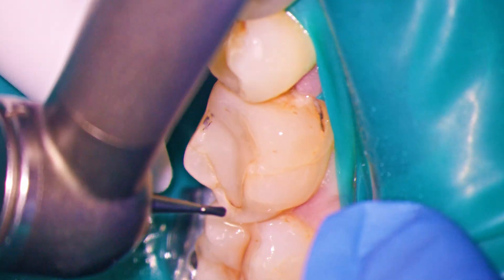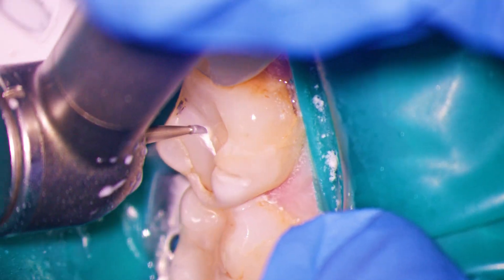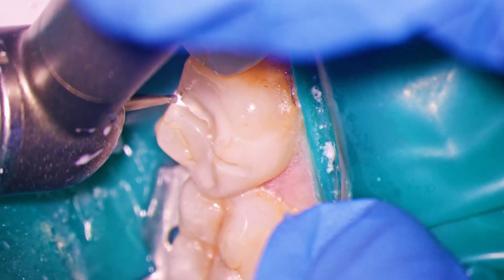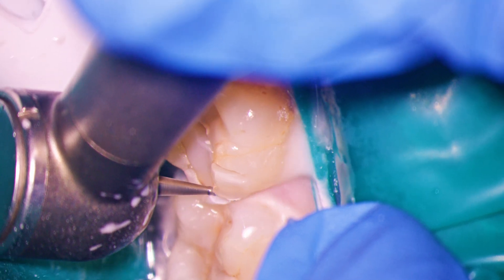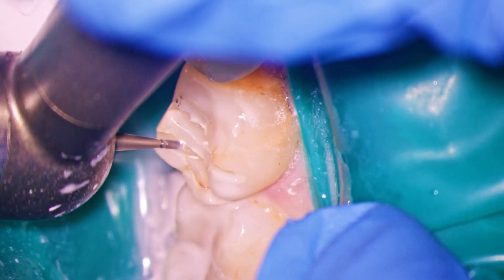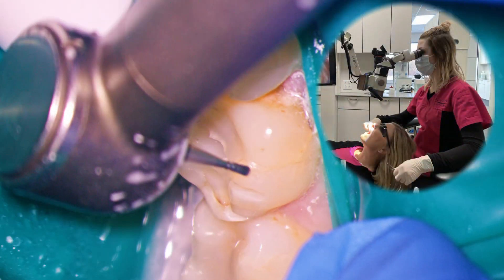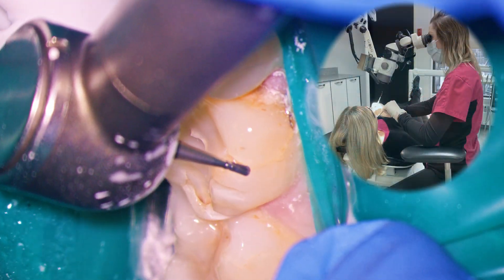While mandibular molar preps under the microscope are more challenging than their maxillary counterparts, with a good system and some practice, you'll be tackling these in no time. I like to start my occlusal reduction with direct vision at about an 11 o'clock operator position with the patient seated up at about 30 degrees. A 9 o'clock position can also work and comes in handy for buccal reduction later.